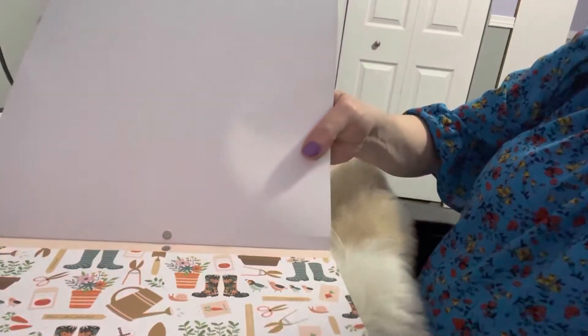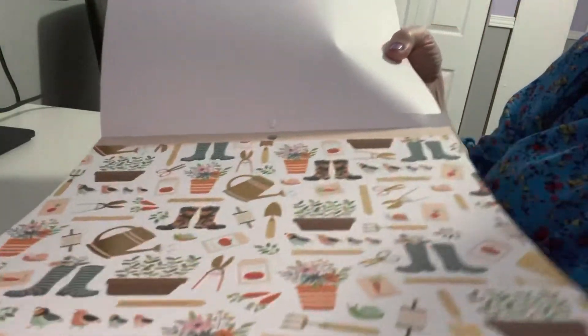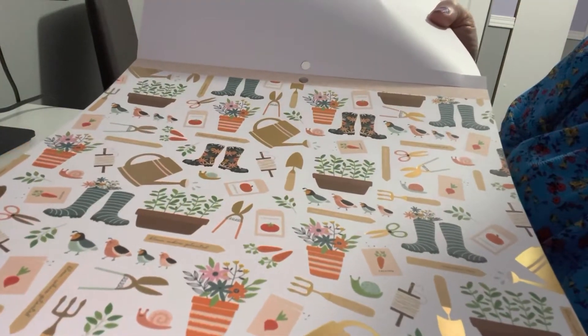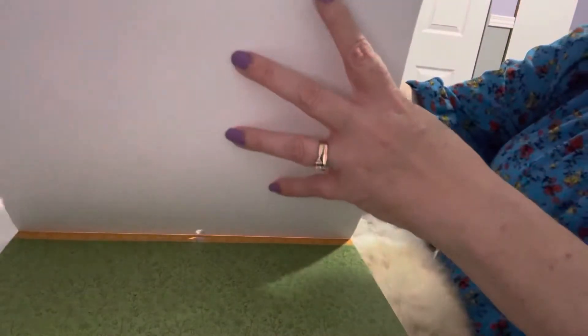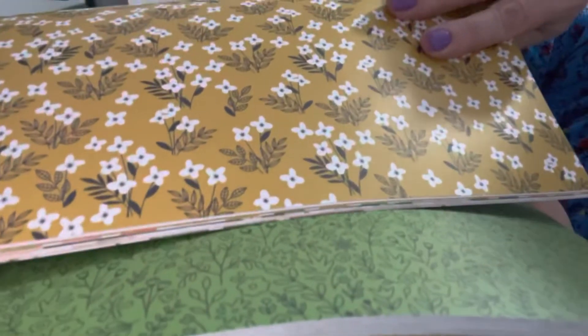Then it has the garden one with gold foil — it has everything from rain and movement to flowers and planting, so this is another fun sheet. Then it has this gorgeous green — very pretty. It's not quite the same as the other but it would look really nice putting these two together on a card — that'd be so cute.